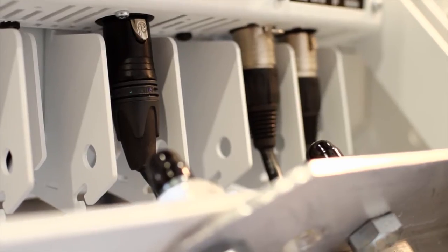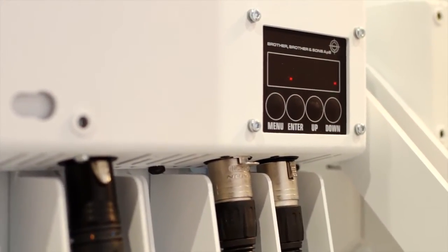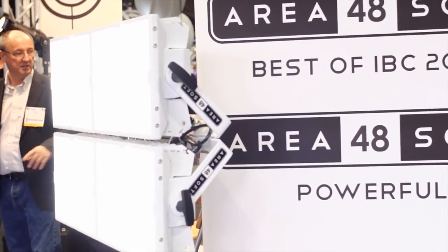This new product — the special thing about it is that it's a soft light. Since the panel already has the diffusion built in, we don't have to add a diffusion and lose a lot of light. This one is only at 20% right now, so it will become really bright.